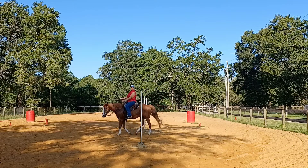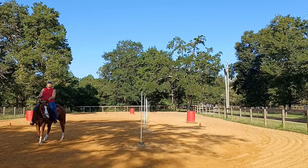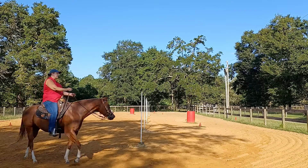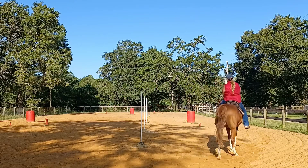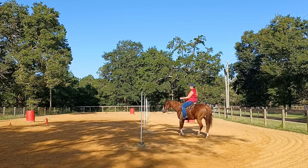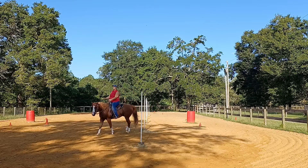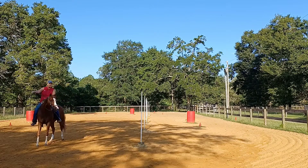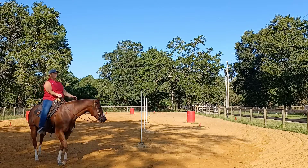Now I want to get a little lateral bend. So about every eighth of a turn, I'm going to squeeze with my foot and my calf, as well as my pinky bumps. And I'm going to ask him to just give me some eyelashes to the inside. I don't need to see his whole eye or his whole nose, as long as I feel like I can see his eyelashes. And I'm still looking a quarter turn ahead with my focus guide.